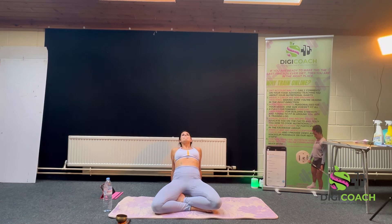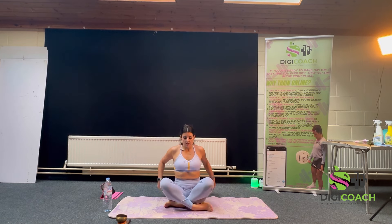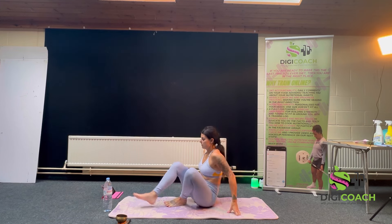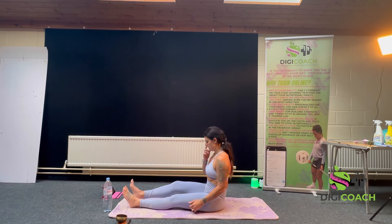Two deep breaths. Feeling the tension in the lower back. Inhale, back to centre. Next, we're going to extend the legs into staff pose — seated position.